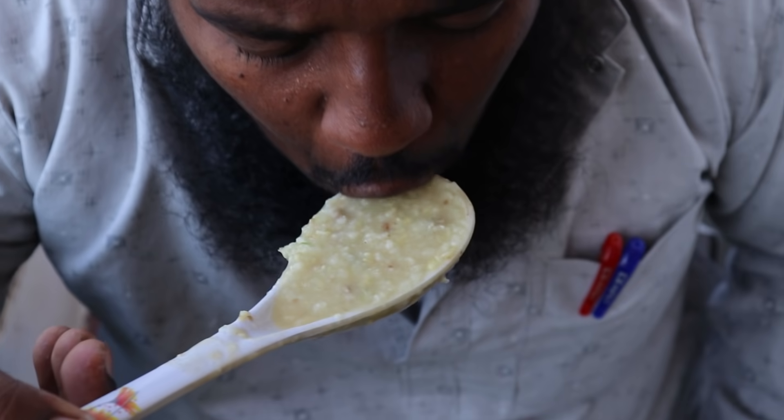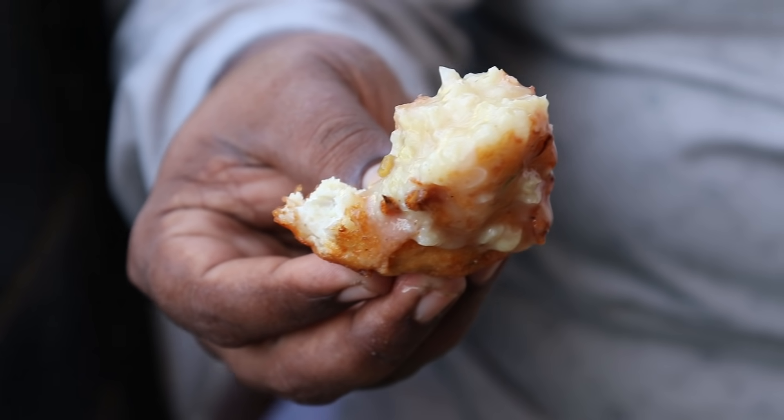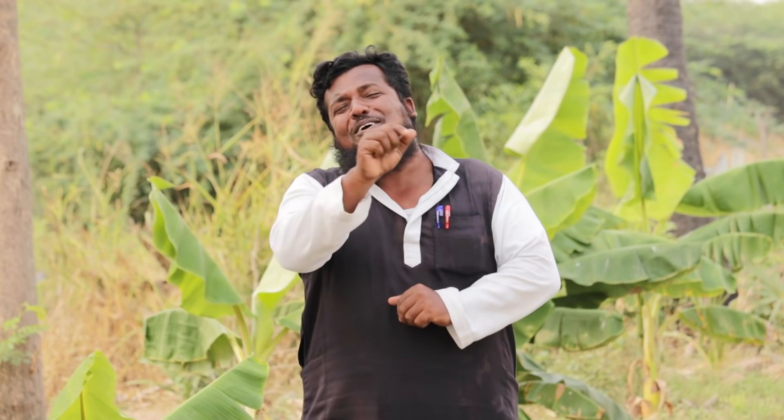Hi friends! Let's start a new video with Ramalan. It's very simple.